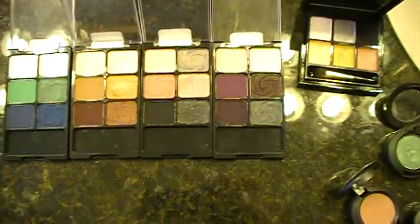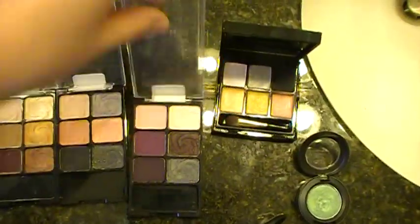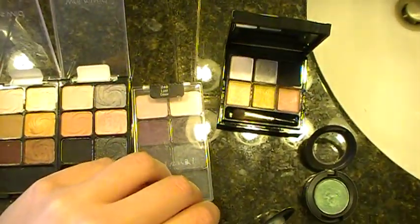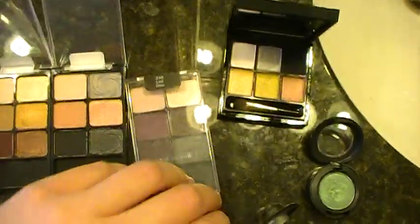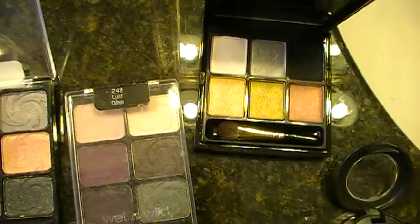I'll start with what I believe is the Lust Palette. They're all named after the Seven Deadly Sins. There are only four total, and of course I have all four. This is the Lust Palette.